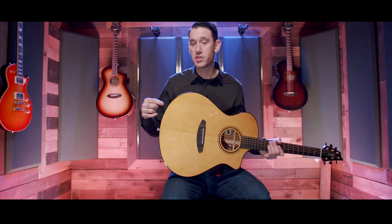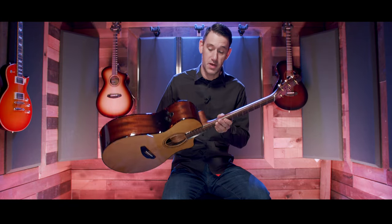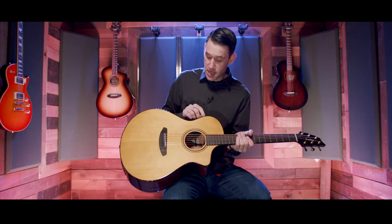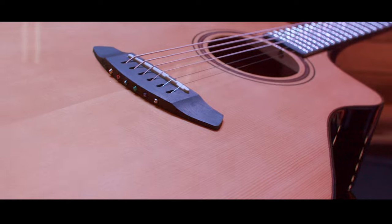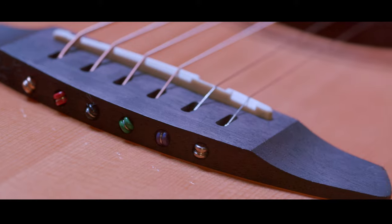They ensure it isn't encroaching on the native peoples of the land. Up from there, you can see there's a plastic tortoiseshell binding that goes around the circumference of the guitar and up the neck, with a nice brown line that follows the guitar all the way around to frame it. The top of this guitar is solid European spruce, and on that top we have an Ovangkol bridge — a pinless bridge.